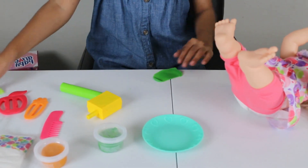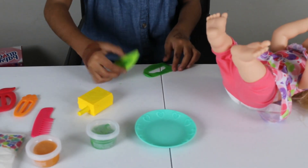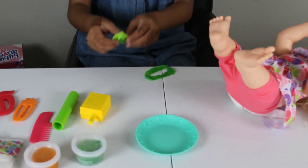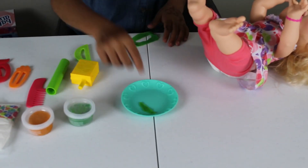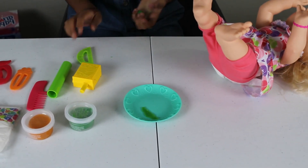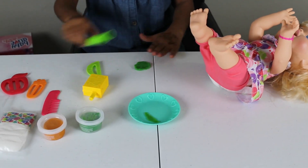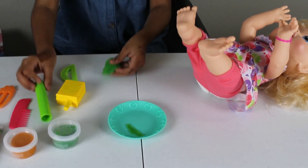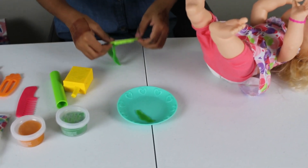Is that enough? Yeah, it is. Now let's take this out and put it on her plate. I'm not gonna waste it, so I'm just gonna roll. Got it off.